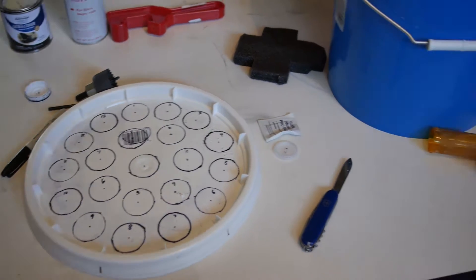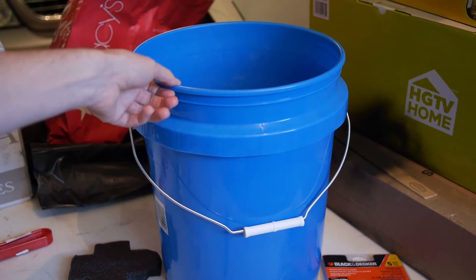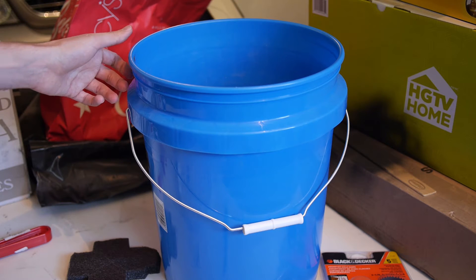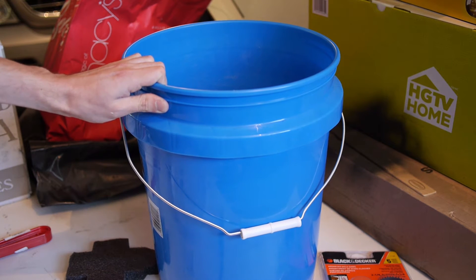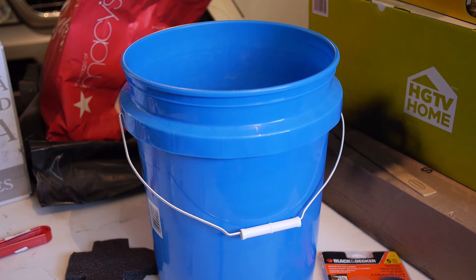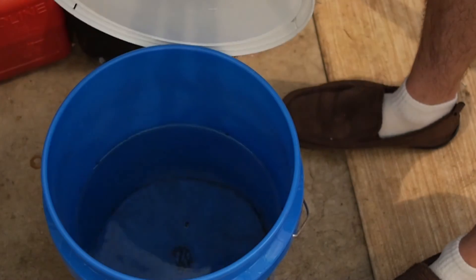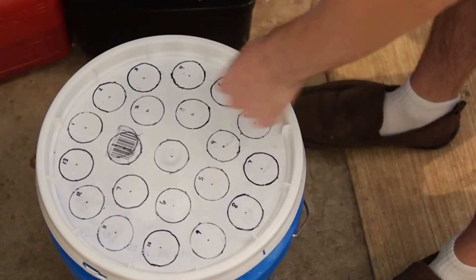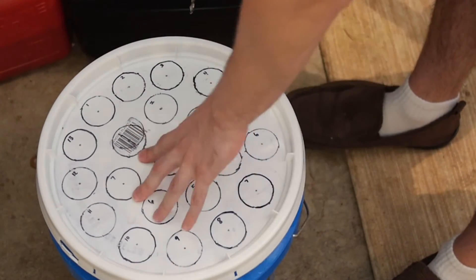This is also where your 5-gallon bucket filled with water comes in. I'm a pretty skinny guy — I'm not ultra buff — so I like to have some weight in here to hold it down so it's easier for me to drill. My lid isn't totally sealed because it's a pain to get off, and I want to be able to throw away the debris that falls through fairly easily. Let's go ahead and drill the holes.